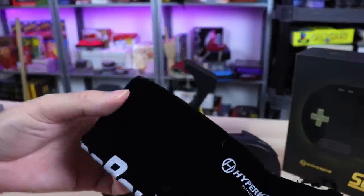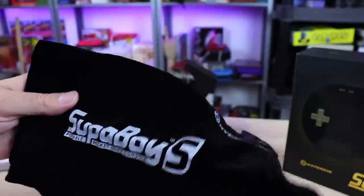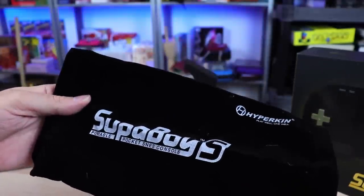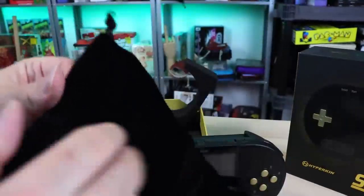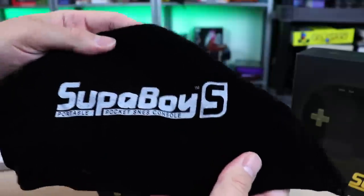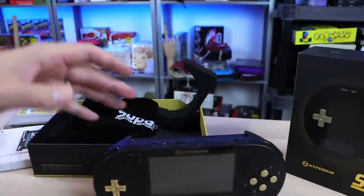We also get this pouch — the way this pouch feels is bothering my fingers, it feels strange. But you get this Superboy S pouch. They didn't even give you a special pouch — it should have said Black Gold on it, but you can keep the system in there, scratch free. Nice that it came with that, but it would have been cool if it said Black Gold with some gold lettering. Missed opportunity, but they've got to recycle these bags, I guess.